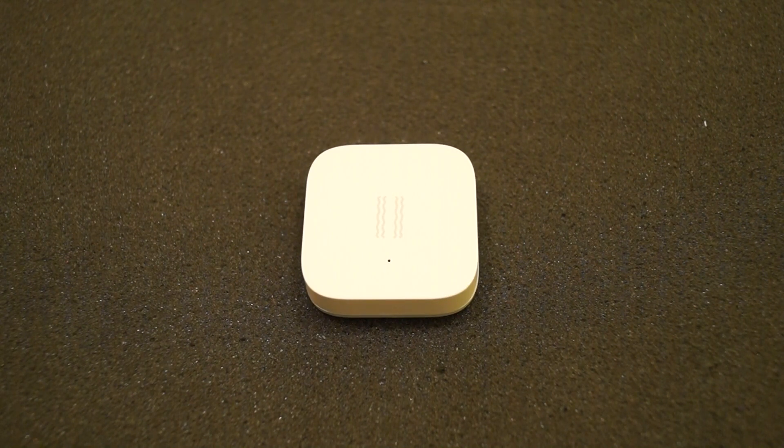I'm going to have to ask Gearbest to send me one of these gateways, because they didn't mention that you need a gateway when they sent this thing out to me. So I'm going to get them to send me a gateway and then we can have a proper look at the little device.